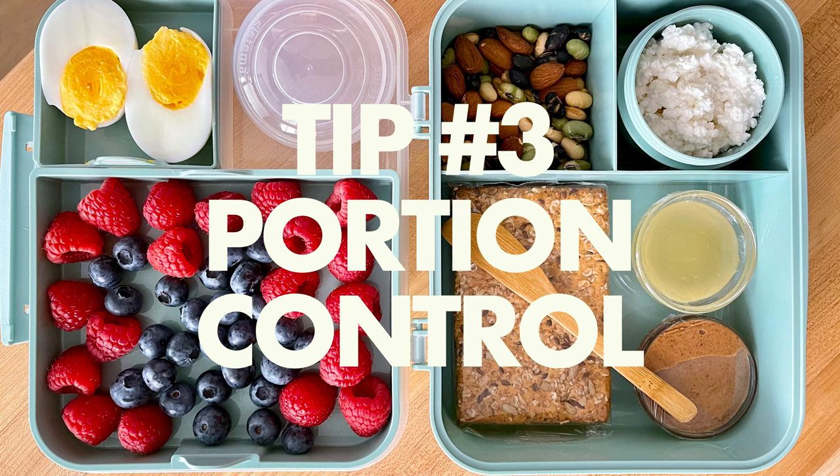Tip number three: size matters. If you're looking to get healthy, any size plate will do. But if you want to lose some weight in the process, here's an incredibly simple trick to help you manage portion control. Use a smaller plate. Your eyes will be tricked into thinking it's a lot more food and your tummy won't know the difference, especially if you slow it down while you're eating.